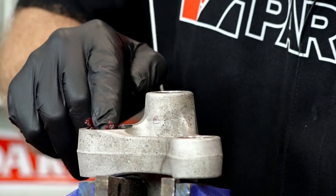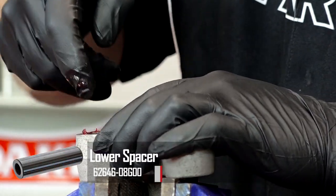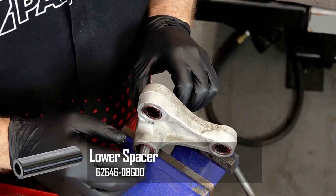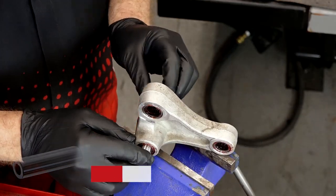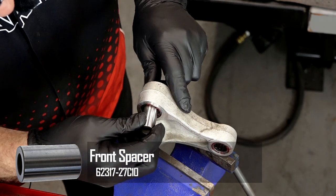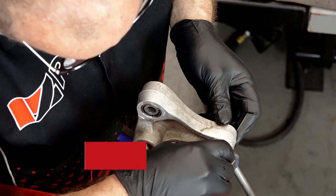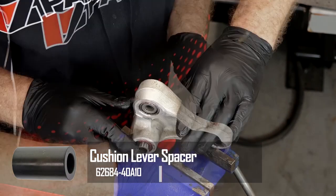The bearings already have grease in there, but we're going to add to that — the higher the quality, the better off you'll be. With all this packed, let's go ahead and put our spacers in. The bigger one should be number eight, and the smaller one should be number eleven. And then we can just put it to the side and do the swing arm.